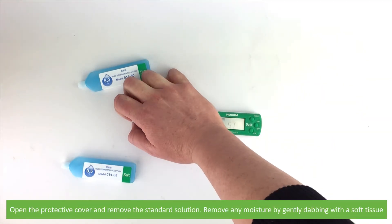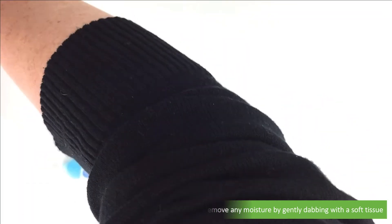Open the protective cover and remove the standard solution. Remove any moisture by gently dabbing with a soft tissue.